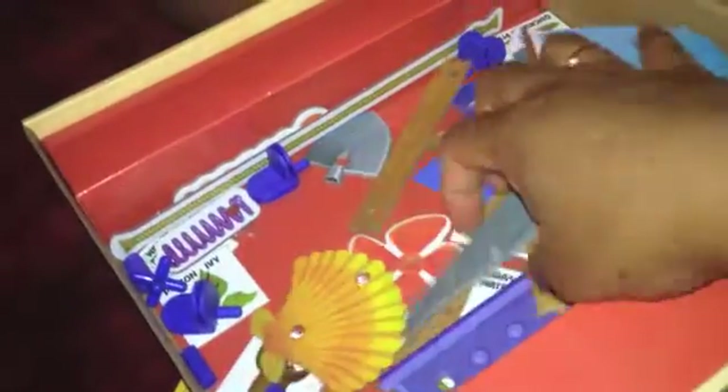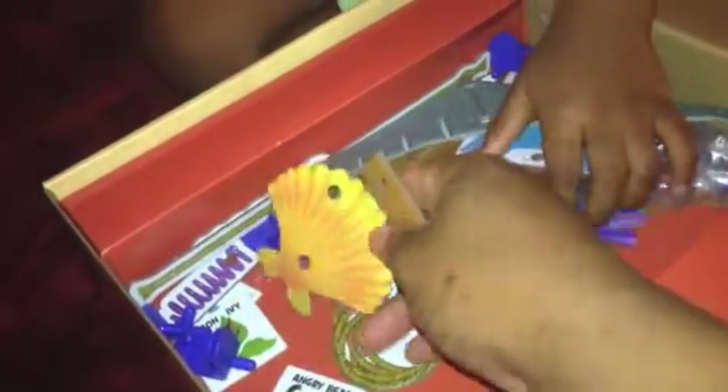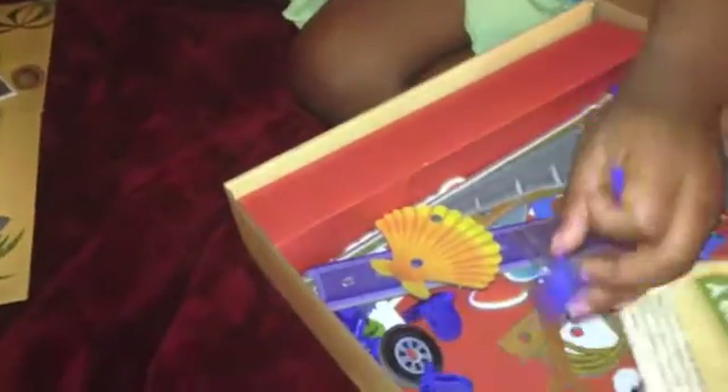Inside the box here there are many different little contraptions — these are like sturdy cardboard pieces that you would take out and try to figure out how you want to build and what you are going to build using all of these different things.